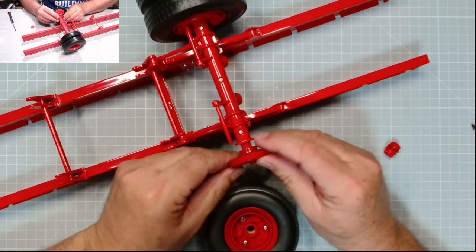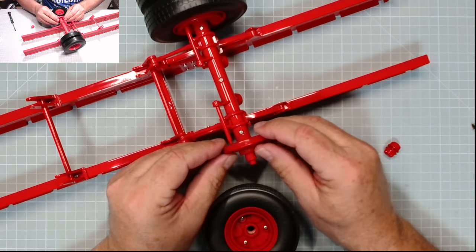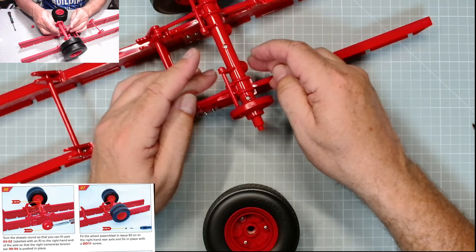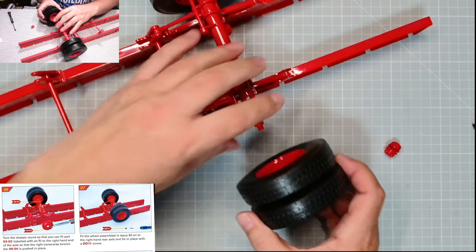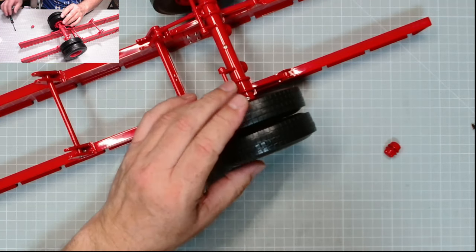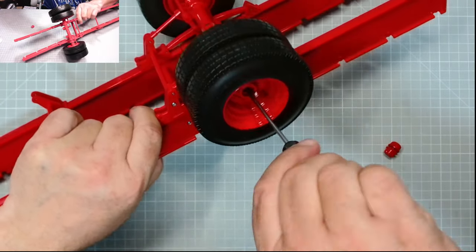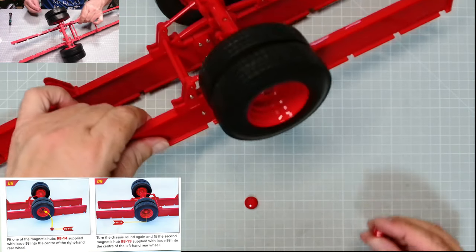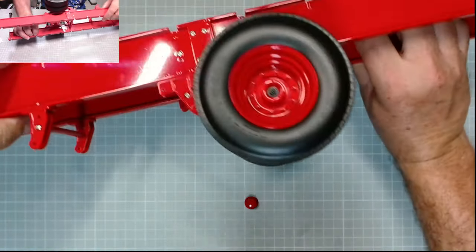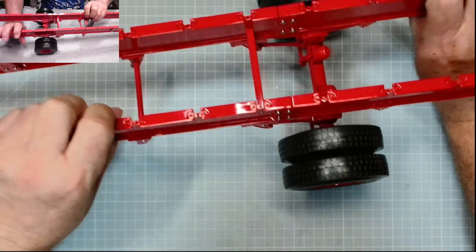This basically fits over there — it lines up with this bar here. We need that stopper, then just pop the tires on and fix them in place with another DD11 screw. Excellent — now we can put the hubcaps on. That's that one there, nice and snug. Flip that over and pop that in. Excellent stuff.